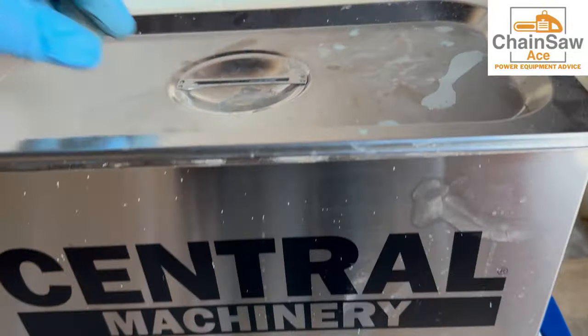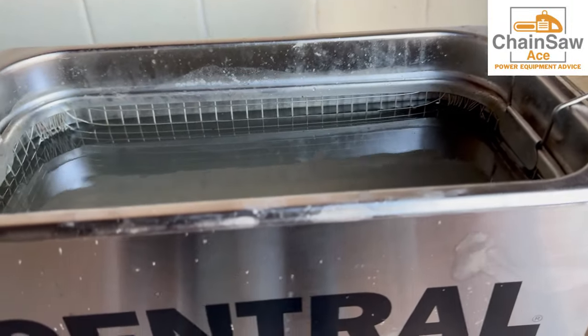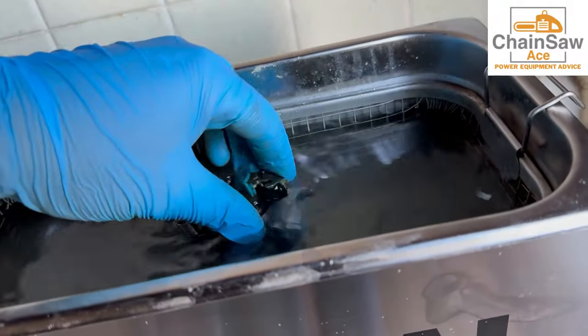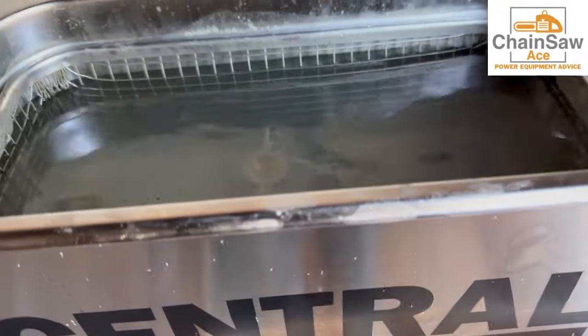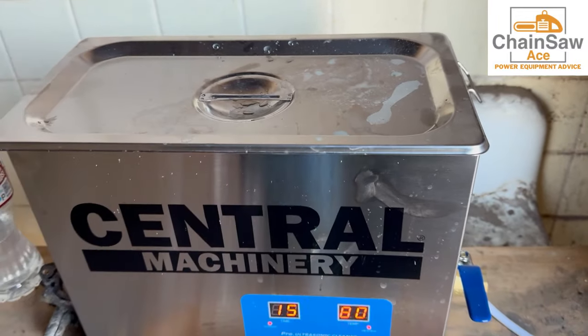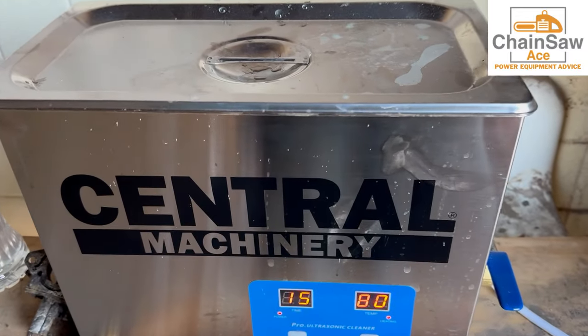All right, let's get it in the bath. This is a heated ultrasonic cleaner. I have it set to 80 degrees Celsius and I cooked the carburetor for 15 to 30 minutes. I really prefer this as opposed to abrasive carburetor cleaners that are quite toxic.